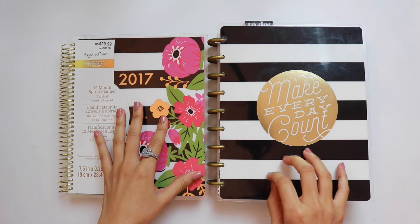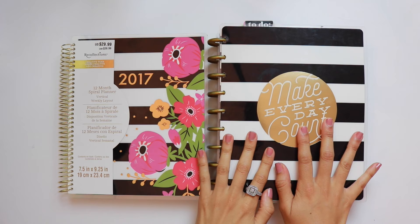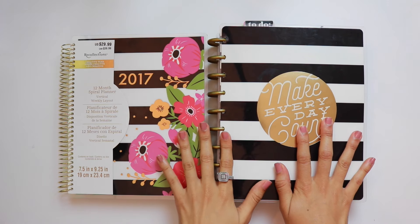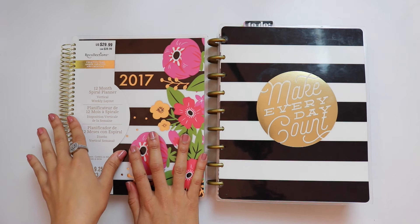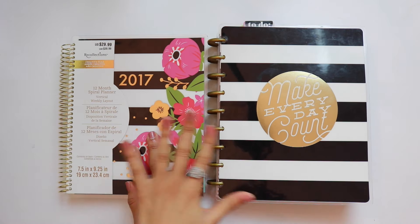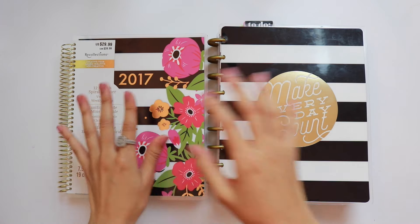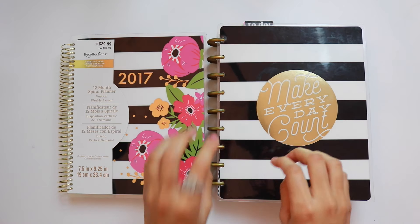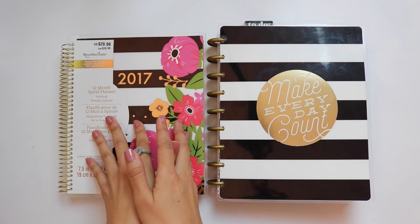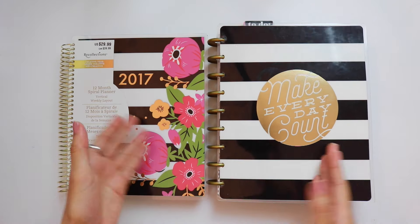The Happy Planner is available in an 18-month option at $29.99, and I believe the 12-month option is $24.99. The Recollections planner is also $29.99 and it only comes in a 12-month option to my knowledge. So if you compare apples to apples, the Happy Planner is slightly cheaper when comparing 12-month to 12-month.